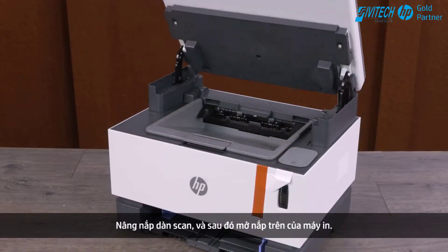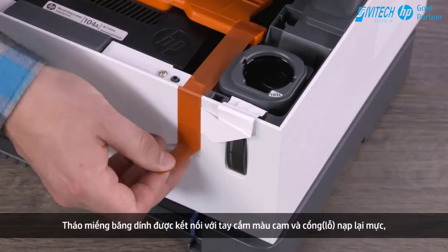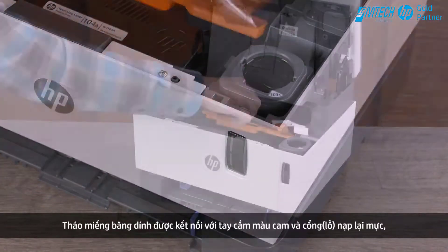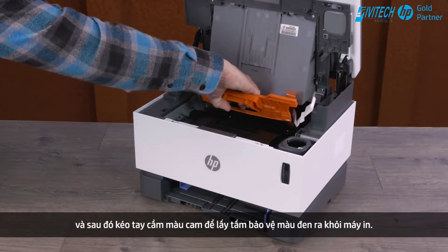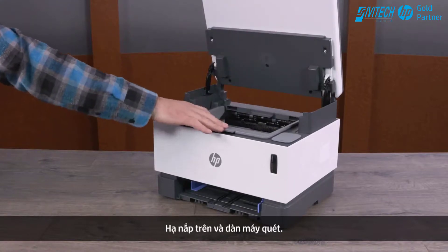Lift the scanner and then lift the top cover. Remove the piece of tape connected to the orange handle and toner reload port, and then pull the orange handle to remove the black sheet from the printer. Lower the top cover and scanner.